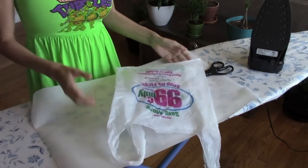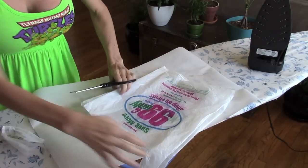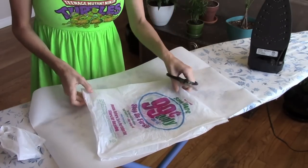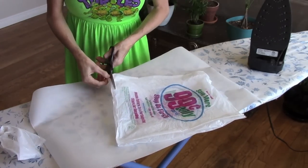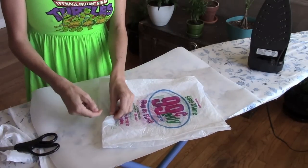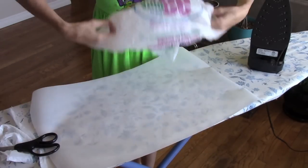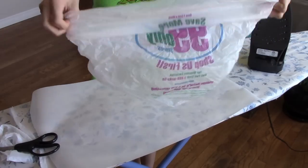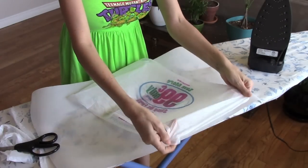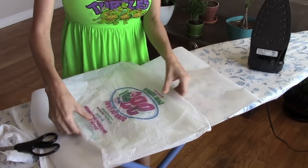If you want to keep the designs on the plastic bag without them transferring onto the wax paper or parchment paper, you can cut the bag and cut the bottom off like this. Then before you go to fuse it, turn the bag inside out so it'll be like a little tube. Fuse it that way so the ink doesn't get on the other stuff and it stays looking nice and cool.